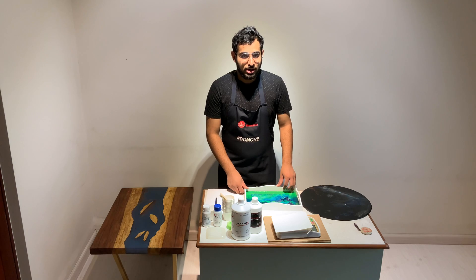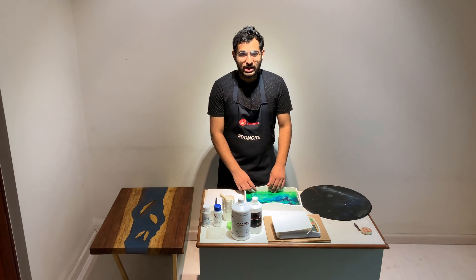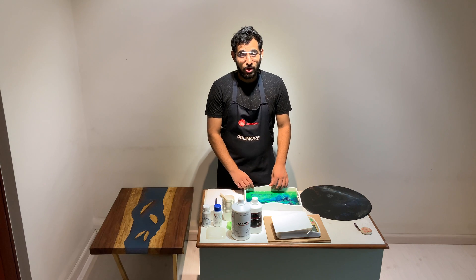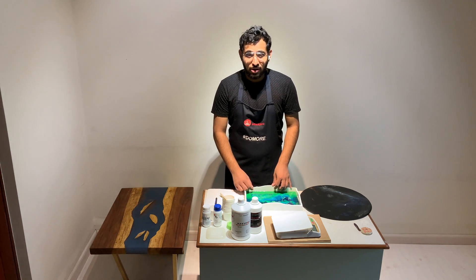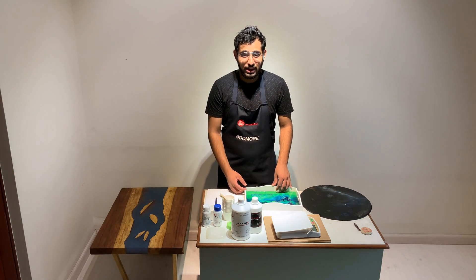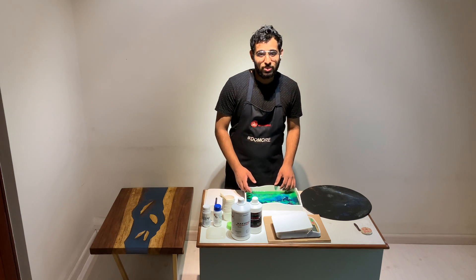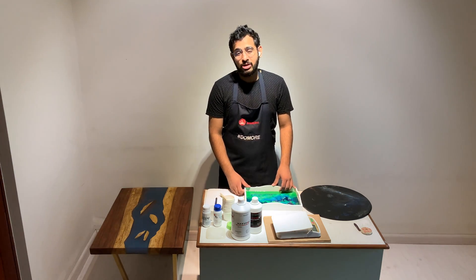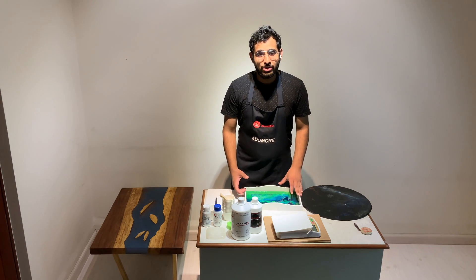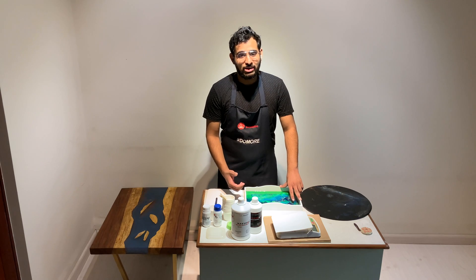Hello and welcome to today's tutorial on how to estimate the correct amount of resin for your artwork. Estimating the correct amount is really important because if you mix more resin, there's bound to be a lot of wastage and dripping, creating a mess. And if you mix a little less, you'll have to go back and mix another 10 or 40 grams, which is a lot of pain. So to make things easier, we at Bohrihali have developed an app that will help you calculate the right amount of resin.